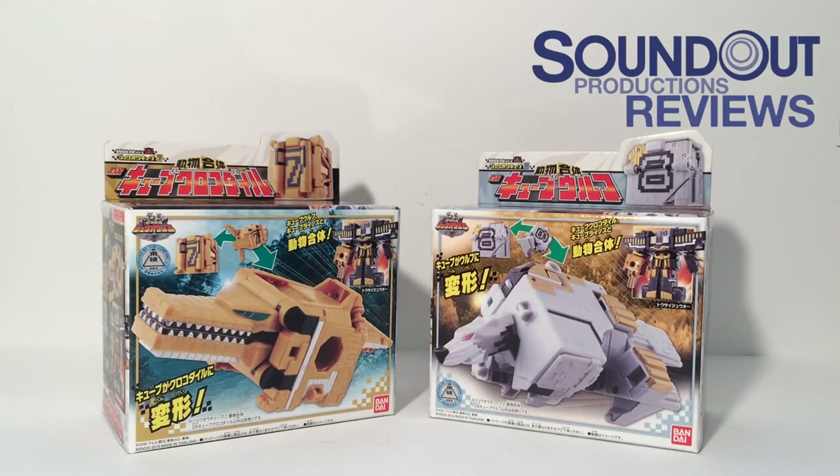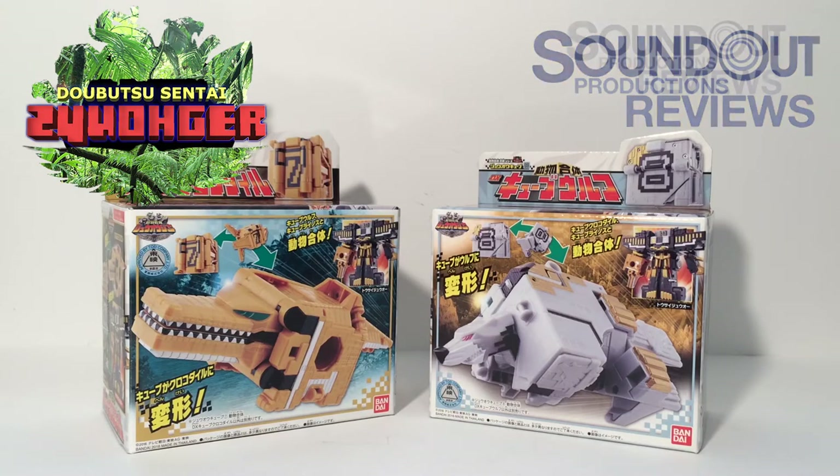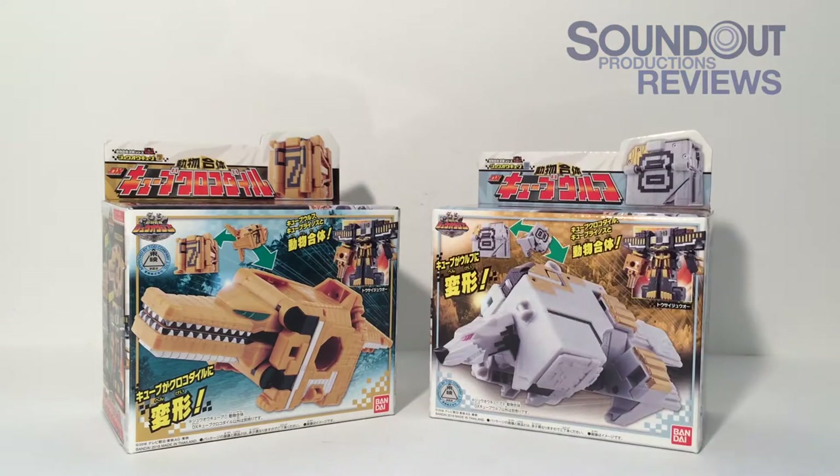Hello, this is Sanat here and welcome back to another Dobutsu Sentai Juo-Jer review. Today we'll be taking a look at Cube Crocodile, Cube Wolf, and Cube Rhinos, whose box isn't here. These three cube animals belong to Juo the World and form Tosai Juo. They were released in June of 2016, sold individually as you see here, and in a gift set with all three as Tosai Juo.